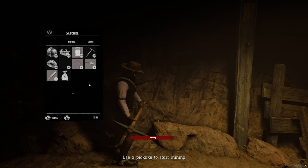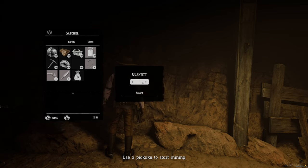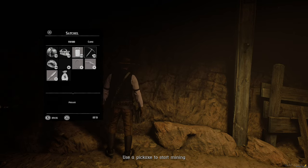Platinum ore. Oh my — there's another gold ore. I shouldn't have said anything. Okay, number one, let's go.